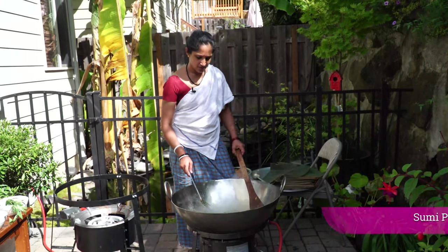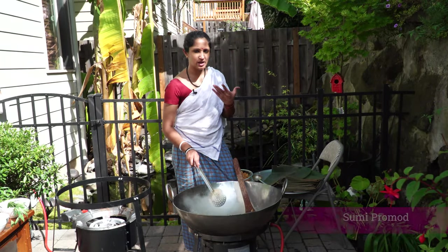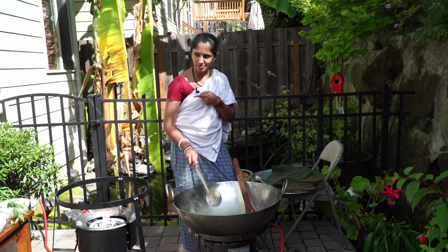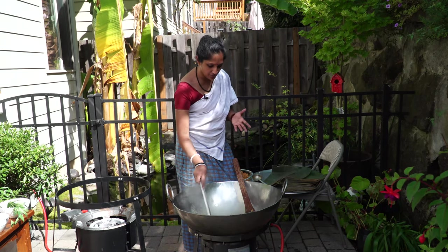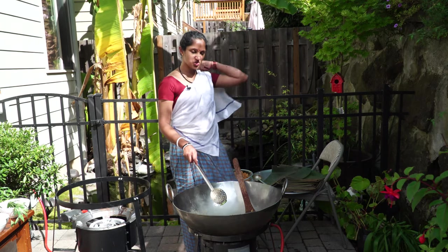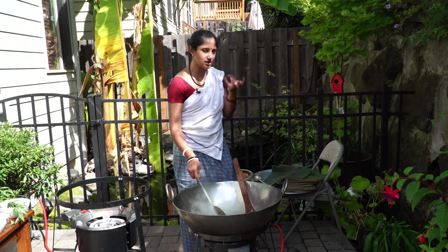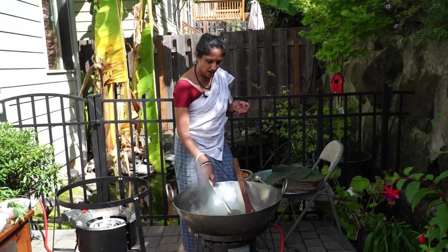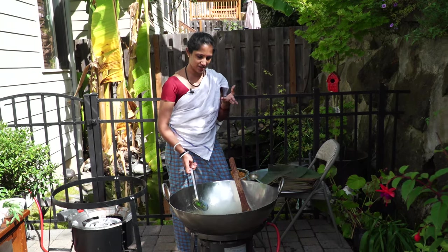Welcome to Curry TV. Today I'm going to make shrimp in a banana pouch. In Malayalam it's called Chemin Kiri — shrimp means Chemin, and Kiri means pouch. The pouch is made with a banana leaf. That's what we're going to do.